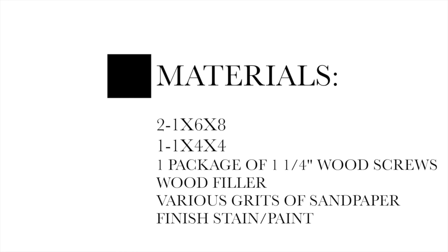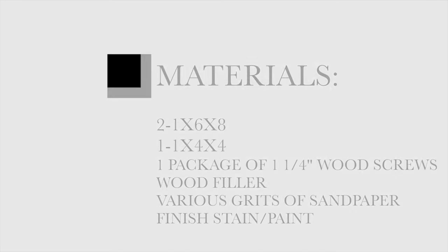Here is a list of the materials you'll need for this project: two 1x6x8, one 1x4x4, one package of 1¼ inch wood screws, wood filler, various grits of sandpaper, and your finisher stain.